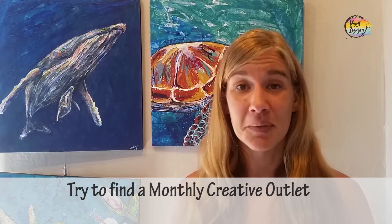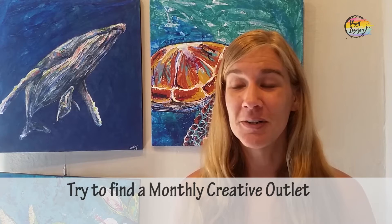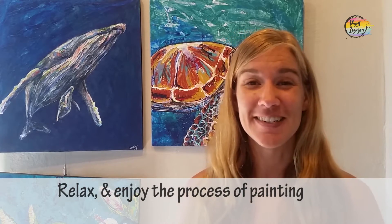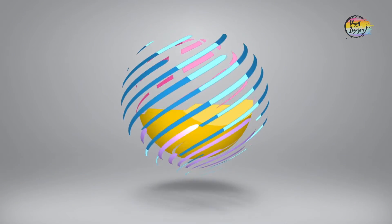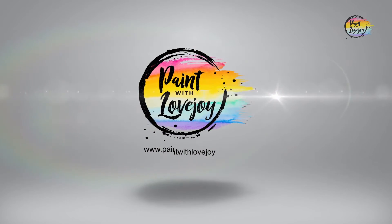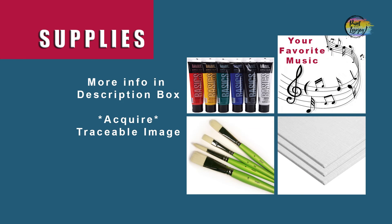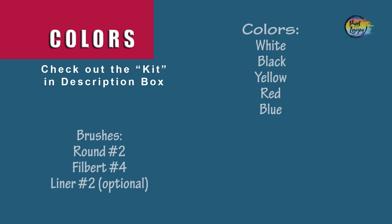With practice, you get better and more comfortable. So keep on finding ways to have a creative outlet on a monthly basis — your future self will be very grateful that you did. I think it's enough talking, let's go ahead and get started painting. All right guys, another fun sunset silhouette painting today, perfect for my first time painters. Grab all your supplies — we are keeping with primary colors today: red, yellow, and blue. And as always, make sure you take your progress photos.